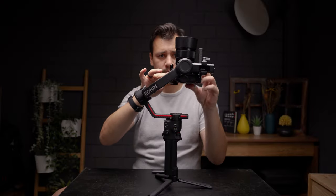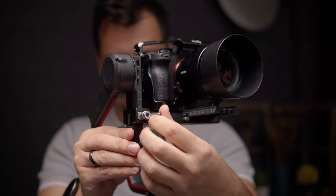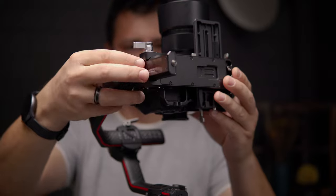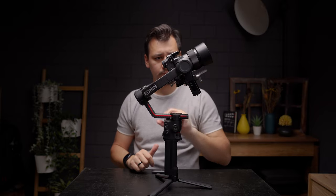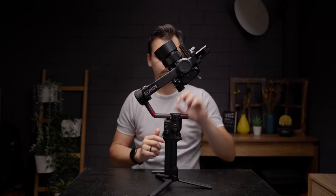Next, we have to get the camera balanced facing up. Unlock the tilt axis knob and slide the camera forward or backward until it's balanced. Make sure to tighten the knob again. Now the camera should stay in any position you leave it at — that's how you make sure your balance is correct.